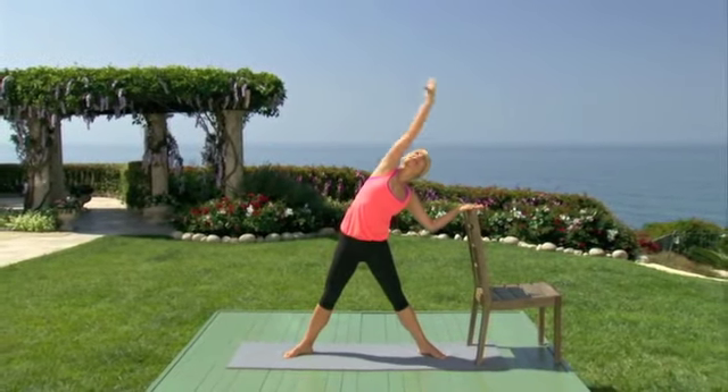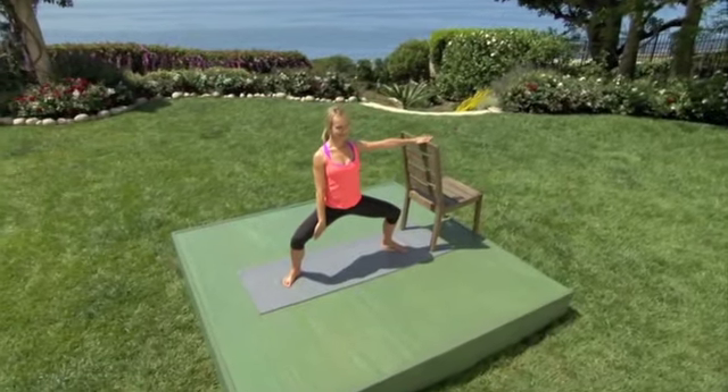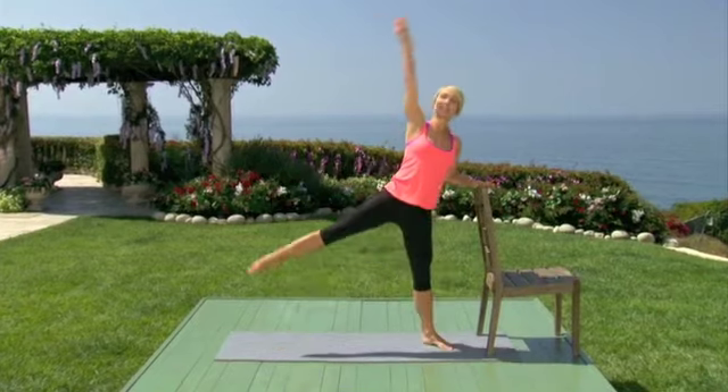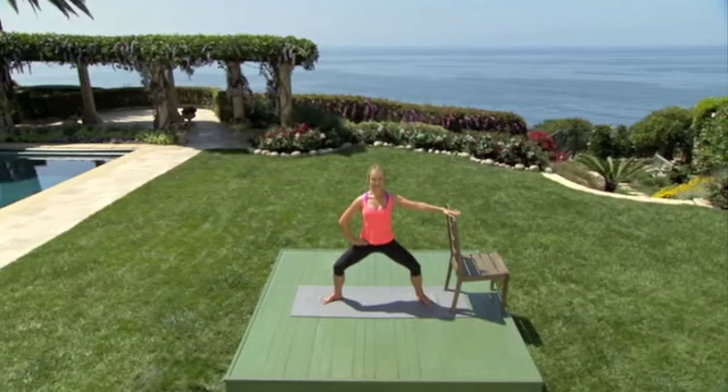Last one, plié and hold. Layering on a leg and picking up the pace. Here we go. Lift and plié. Lift your leg as you lean, pelvis is square, and your shoulders are right over your hips. Reach through the crown of the head.